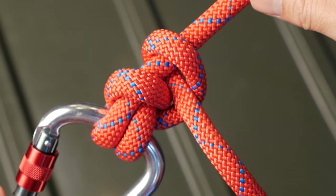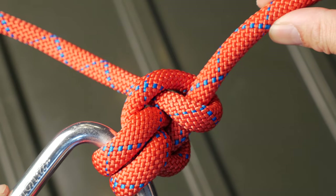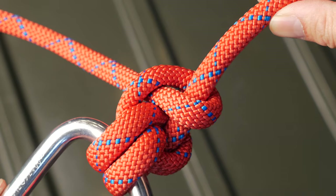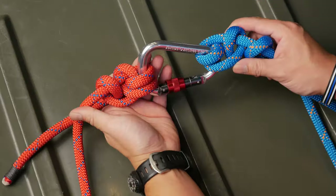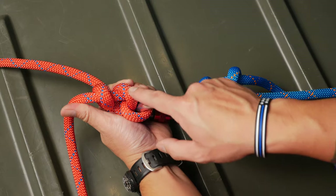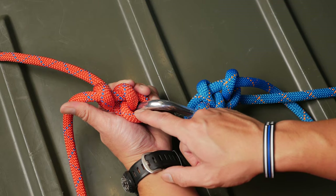The anchor bend is named after its primary application to secure an anchor at the end of a line. Of course, this can also be used on land as well, where a more secure alternative to the round turn and two half hitches is required. In the red line you'll see an anchor bend, which is a mutation of the round turn and two half hitches shown in the blue line.